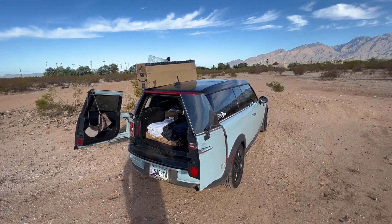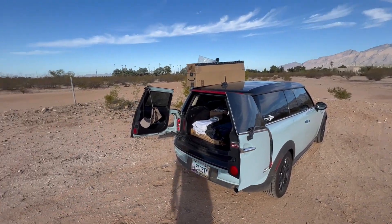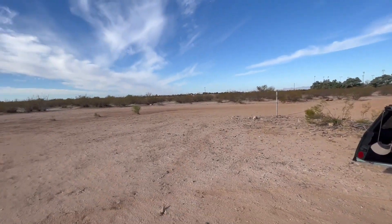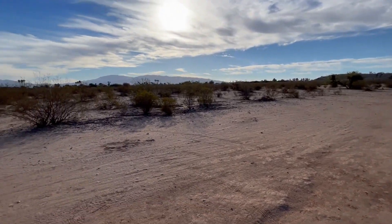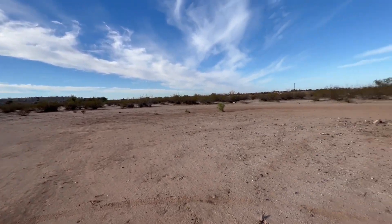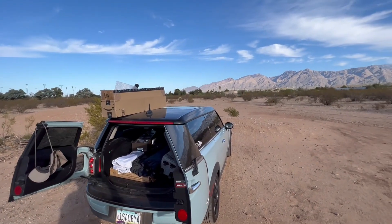Time for a Southern Arizona Rocketry Association launch at Udall Park on eclipse day, October 14th. Just getting here, first one here. We'll have this place all set up later today. I'll be launching a few and hopefully we'll be launching right during the eclipse, which will be kind of interesting. It's a beautiful day out here.